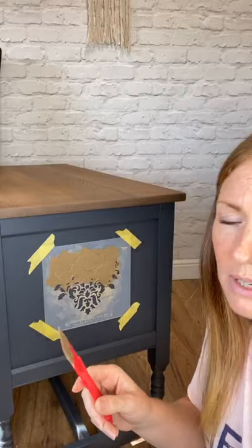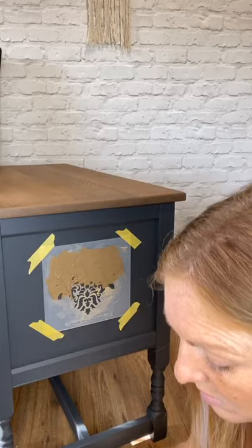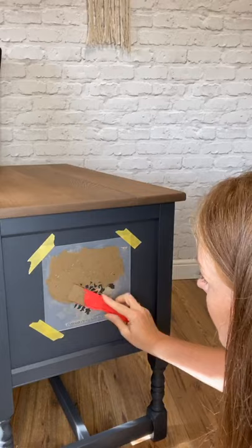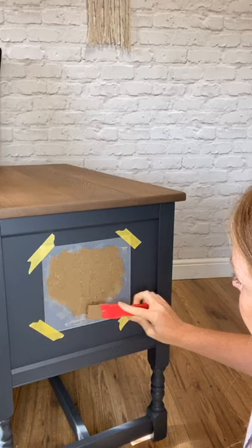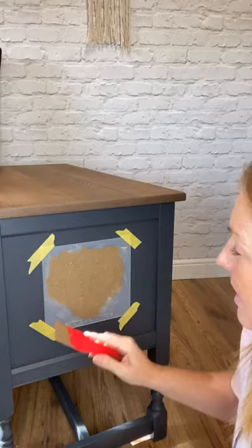Lesson learned — I'll keep my mud in the fridge if I use it for raised stencils in future. I've got a nice dry cool cupboard, so it doesn't necessarily need to be in the fridge, but for this purpose it would probably help. Basically all I did was apply it like this — and since I'm going to be painting over it, I'm not too bothered that there was a little bit of bleed-through under the stencil. Nearly went over the edge there — note to self: keep your mud in the fridge!